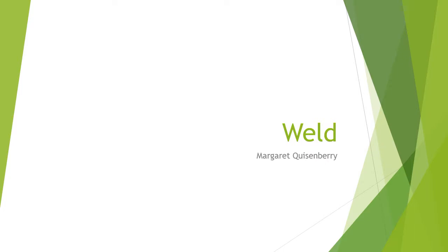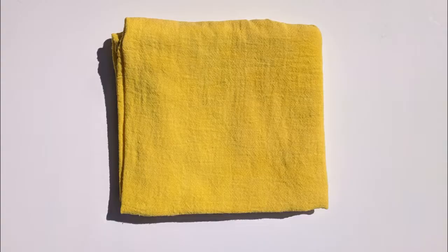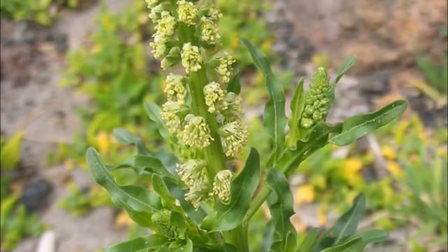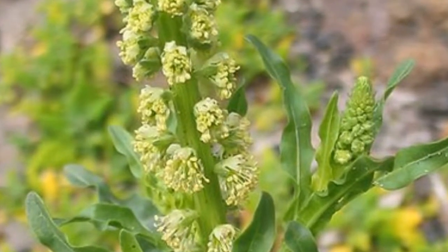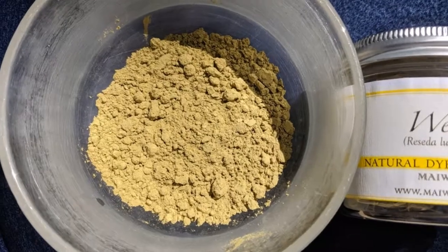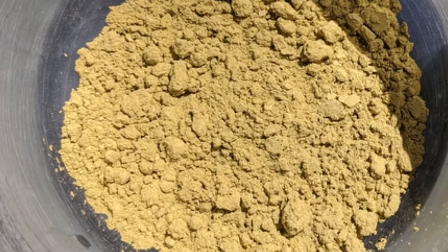In this tutorial we'll dye cotton fabric with weld, also called Dyer's Weld, Dyer's Rocket, and Dyer's Weed. The yellow flowers and small green leaves produce beautiful shades of yellow. Weld is found throughout the Mediterranean, Europe, and North Africa, growing by the side of the road or railroad grades. I purchased a commercial weld extract from Miwa in Canada.